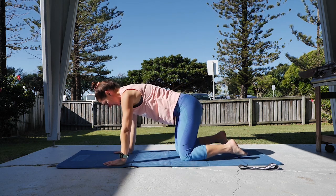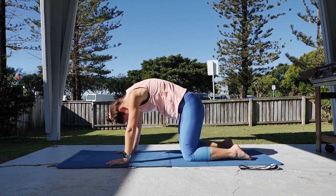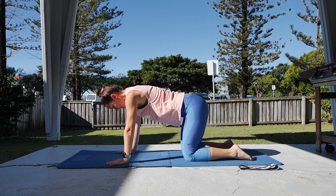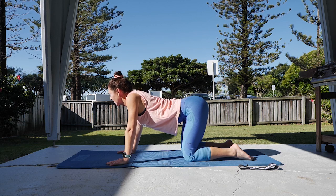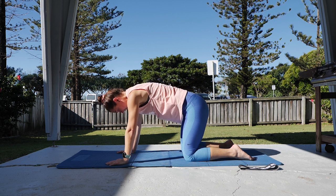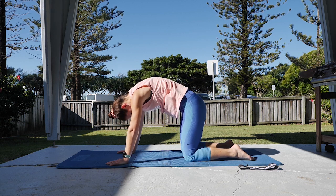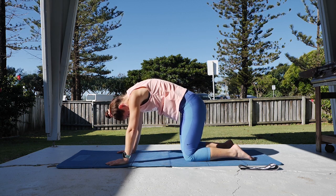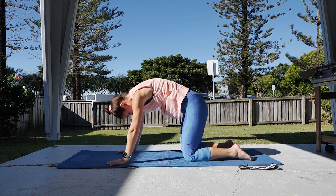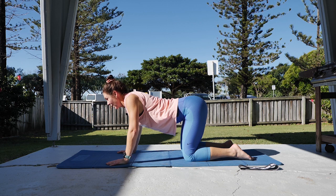Hands under the shoulders, knees under the hips, starting with your cat stretch and cow stretch. Head down, tailbone under, curling up into your cat stretch, and then reverse — head up, bottom out, sinking down. Working through those two positions, getting as much movement as you can from the top of your head down to the bottom of your tailbone, moving each level of the spine and moving around through the shoulder blades. One more each direction.